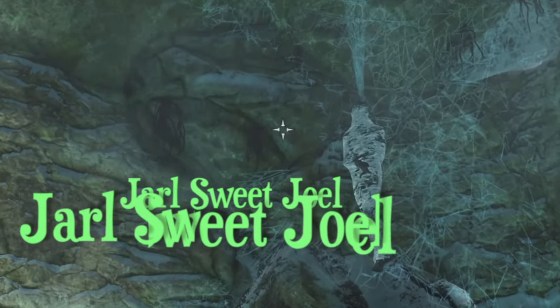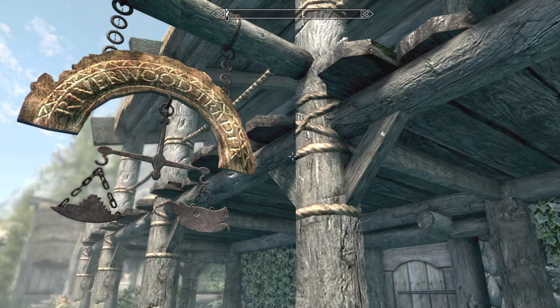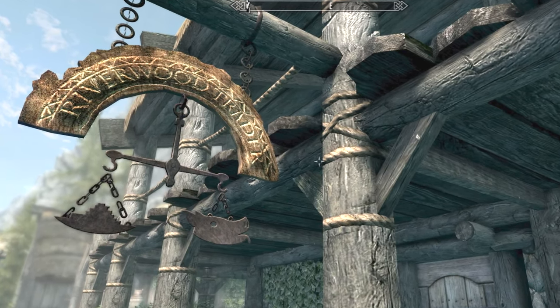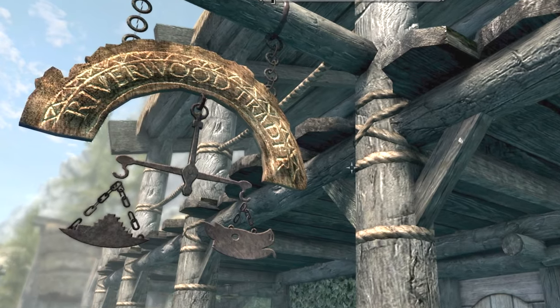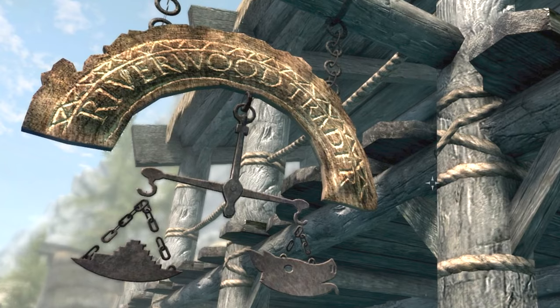Sweet Joe here. On this video I'm going to show you how to fence stolen goods at the Riverwood Trader, so you can be able to remove those stolen tags in no time, very easily.